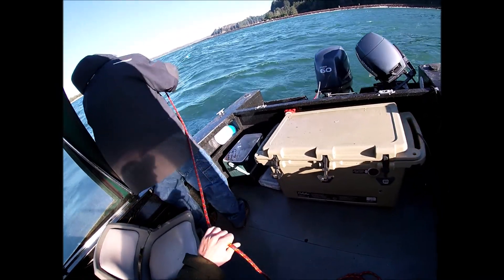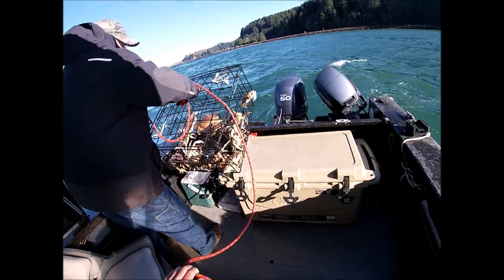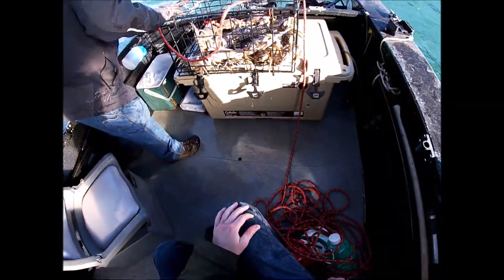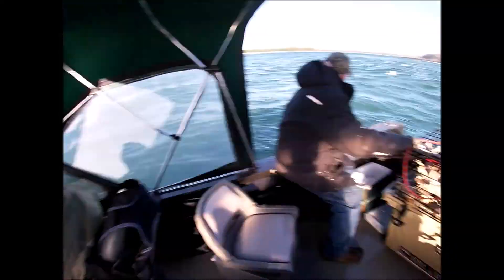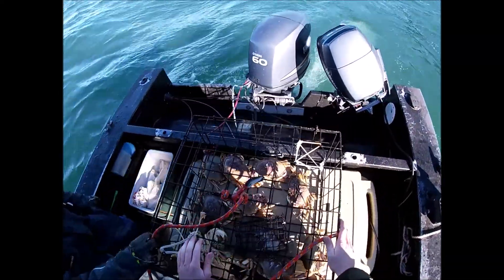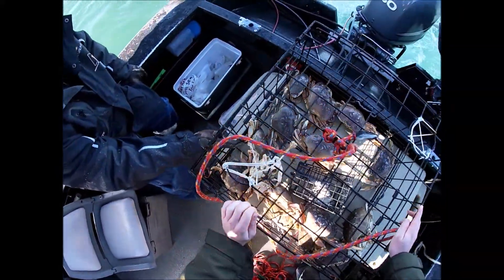Oh, holy crap. I'm gonna move real quick so secure yourself, okay? Am I on that rope at all? No, not even close. I'm just gonna move into the bay and then we'll come back out. That's a keeper — I think that's the only one we got though.